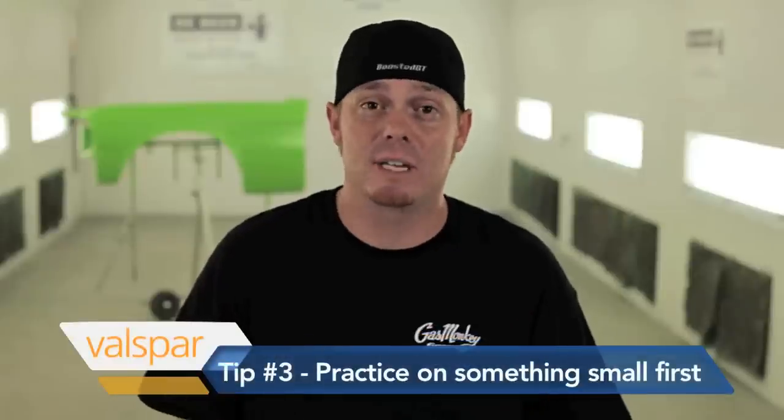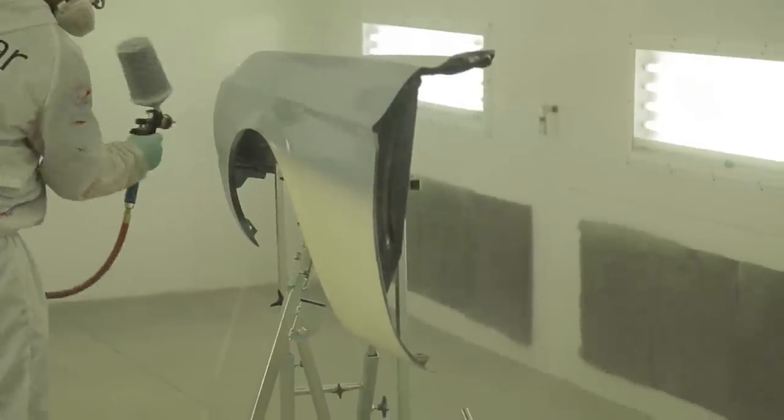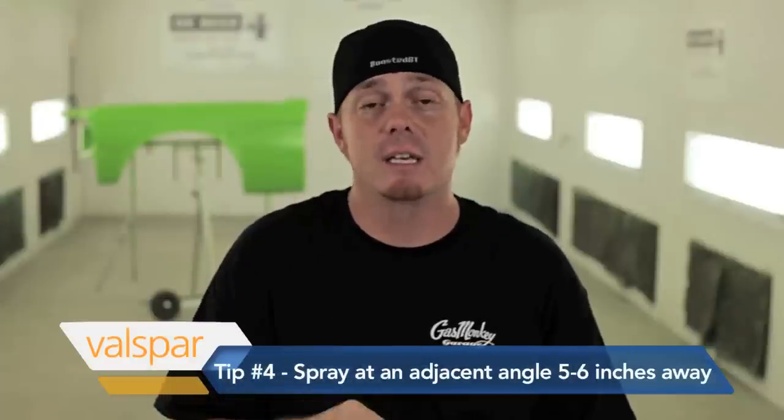I screw up every day, so never think that you're going to get it right the first time. When setting up your gun, you really want to make sure that when you're spraying it, you're not spraying at a weird angle. Make sure it's perfectly adjacent to the panel and you're about five to six inches away. You don't want to spray too heavy on top or bottom, so make sure your fan's right and you'll get a good even coat.